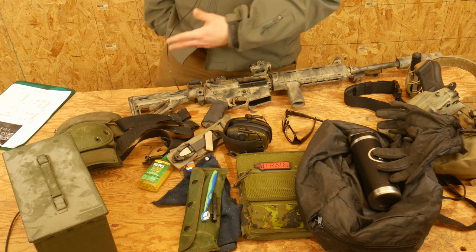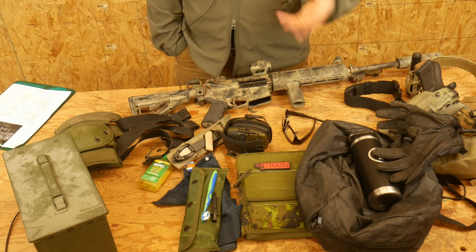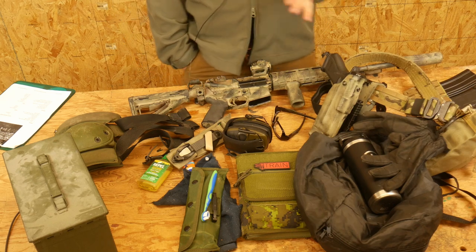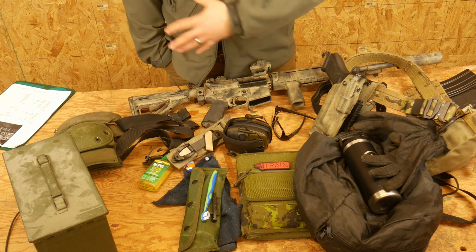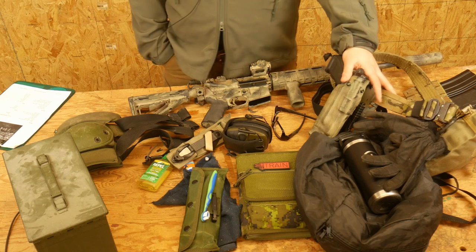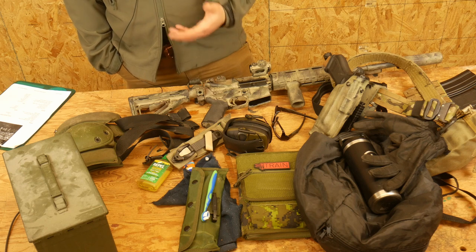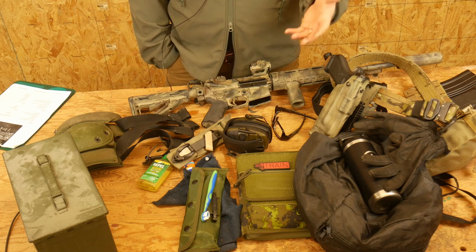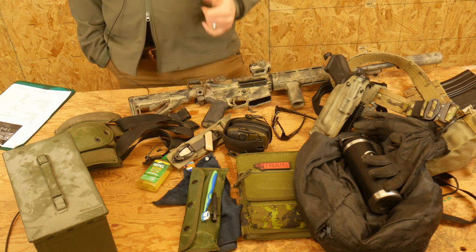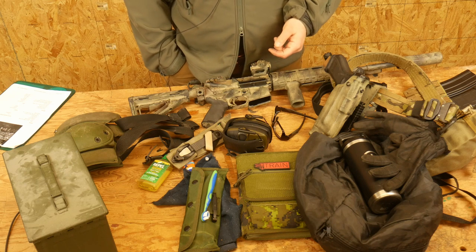Last thing — I do have it on the list but didn't pull it out here: a lawn chair. We shoot outside and we take breaks, so it's always a good idea to be able to sit down. This gives you a rough idea of the bare minimum requirements for the class. If you bring all this stuff, you're going to have a very successful day. Please feel free to bring as much or as little gear as you desire. I really hope you join us for Citizen Rifle 1 — we'll see you there. Do brave deeds and endure.